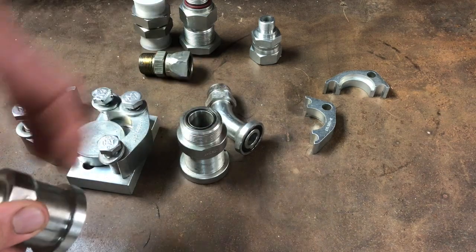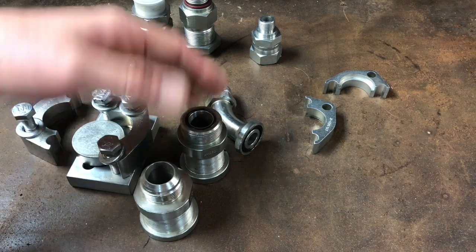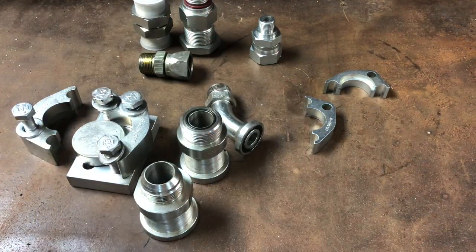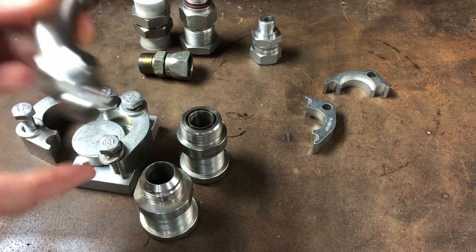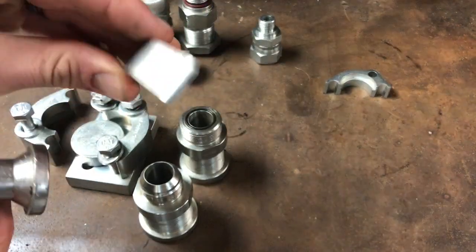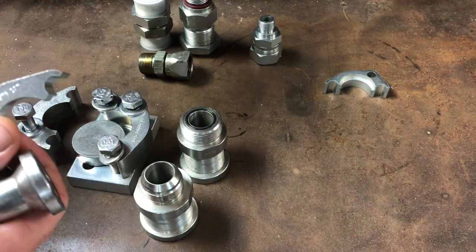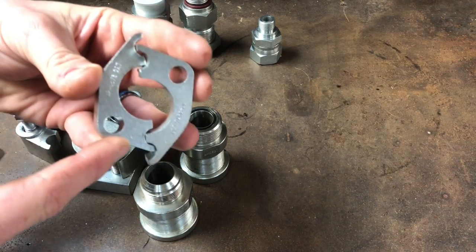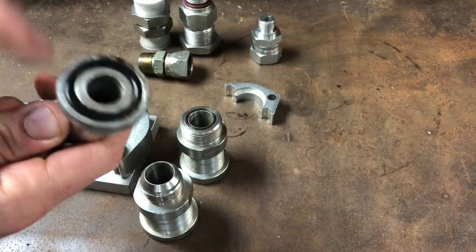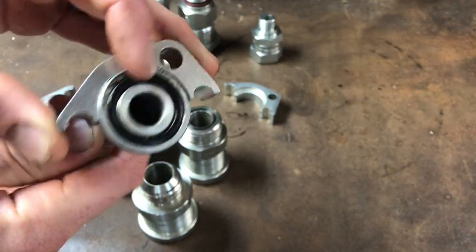I've got some links I'll put in the description — two good articles about different flange o-rings, and I think there's a Parker book with like 500 pages of different fittings. Here's a Code 61 flange to JIC. The way it works is with these split clamps — they're split at a 45, or they make them split the other way too. The round o-rings just go right in there.